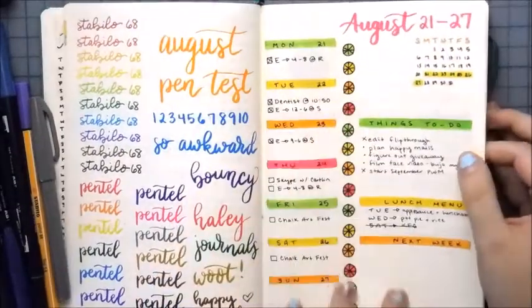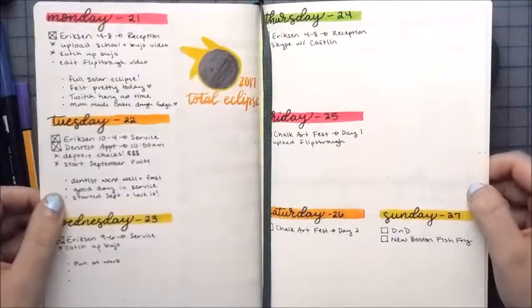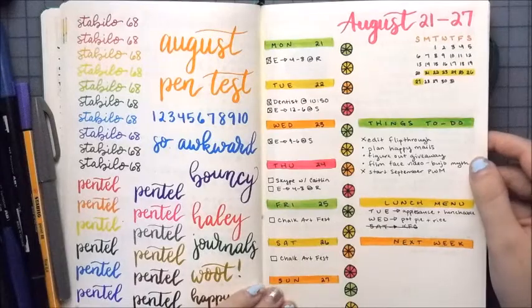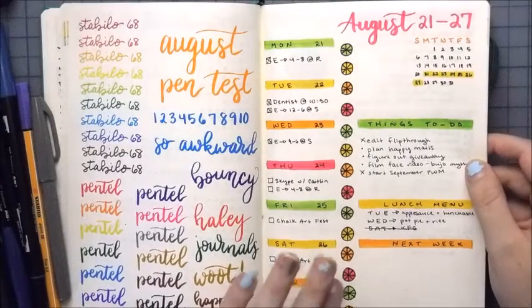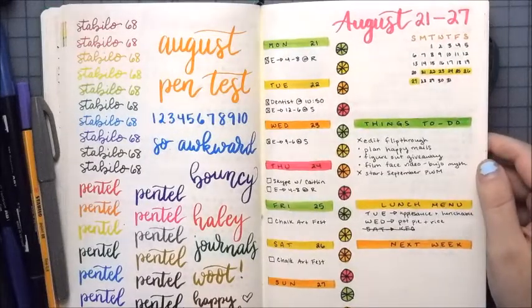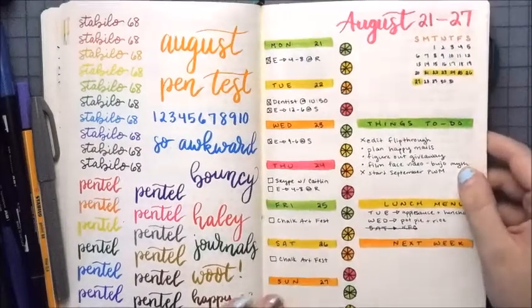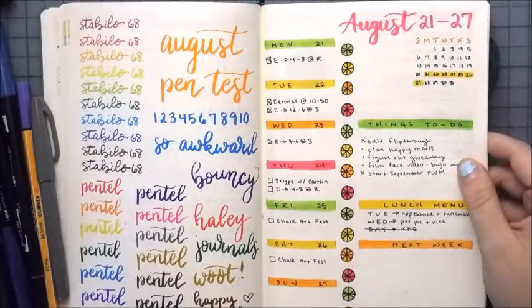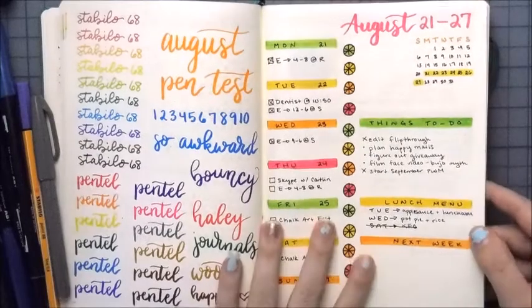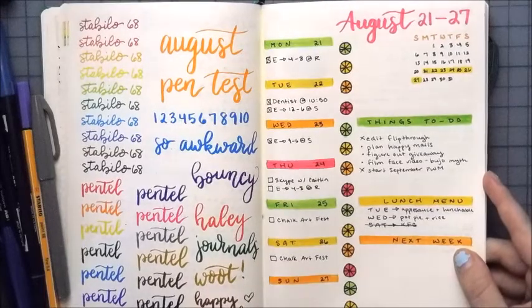This is the one I used at the end of August and I actually really like it. This is what the dailies will most likely look like behind it. I really like how this turned out. This was heavily inspired by Sunshine and Stationery on Instagram. Caitlyn is amazing — all of her spreads are amazing. Just go check her out, she is rocking YouTube right now. I've always wanted to try her one-page weekly and I love it.